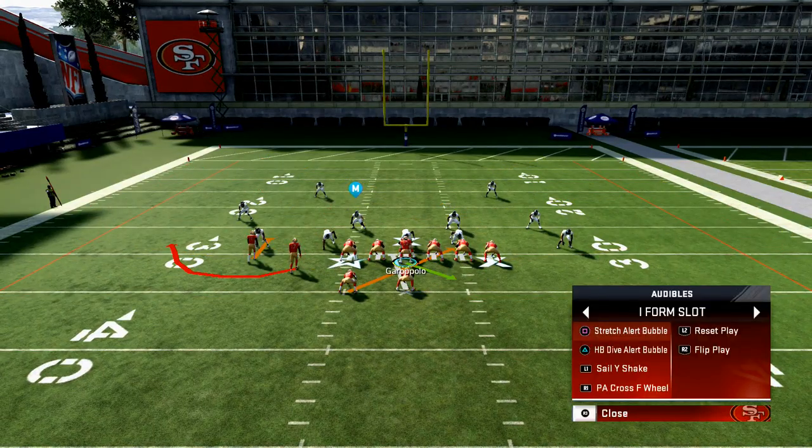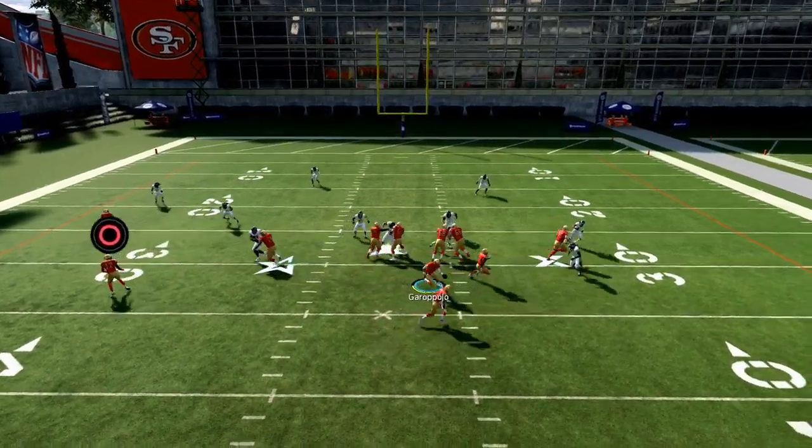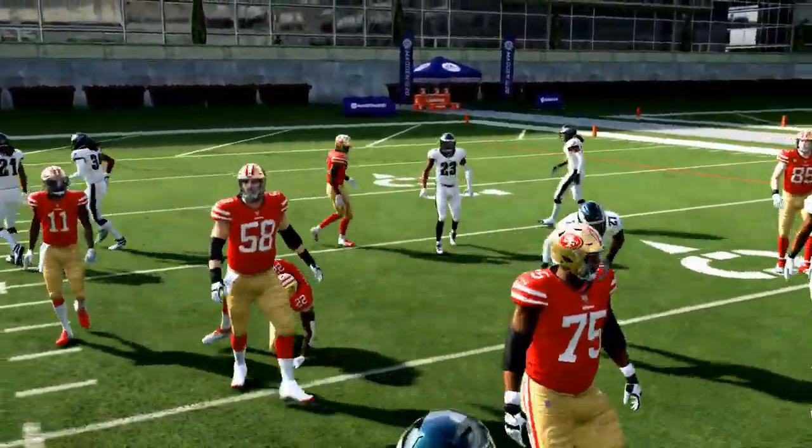That bubble typically does a little better than four or five yards for me — it's typically almost a 10 to 15 yard route. Now if there's somebody over him, you can just run the standard stretch. And as you can see, the stretch is really effective.